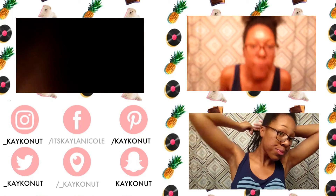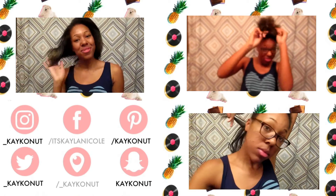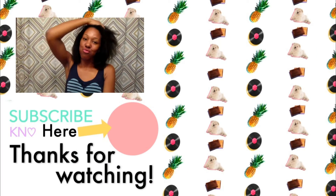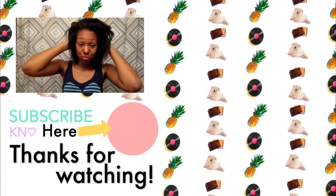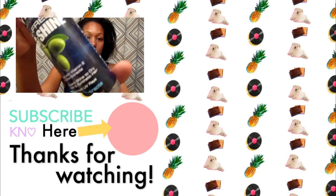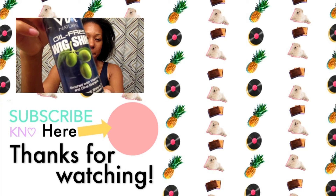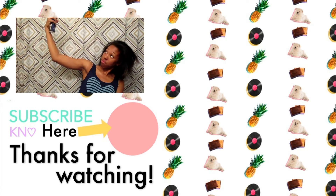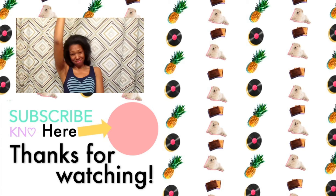Thanks again for checking out my channel, and thank you to everyone who subscribed. We are almost at 100 subscribers and I'm super excited about that so I can get my custom link. If you haven't subscribed, you can click the button below or you can click on my face right here by the yellow arrow. See you soon.